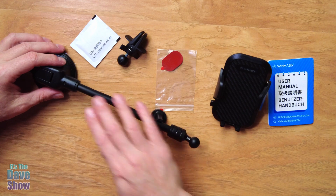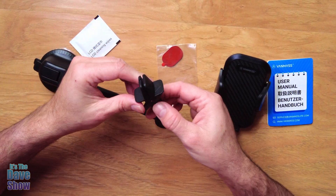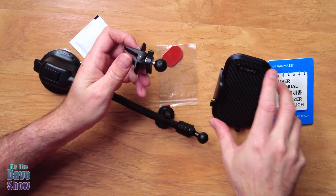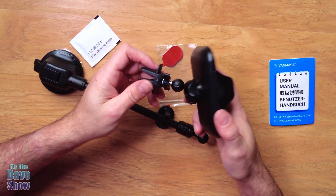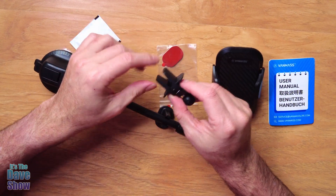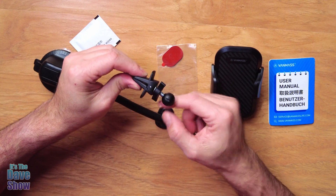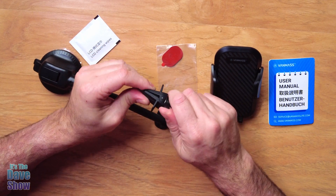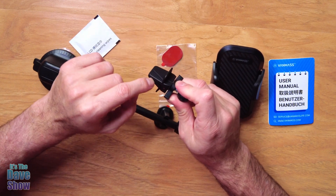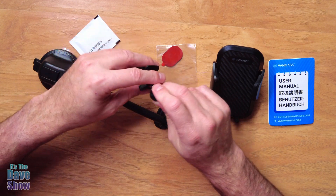Now if you don't want this kind of big arm and the dashboard thing, they do give you a vent arm. So this can attach to the phone holder and this goes into a vent — it's spring loaded. You want to stick it on there and as you turn this dial it squeezes tight. It's got a little rubber in there so it makes it nice and tight and firm so it doesn't just slip out.